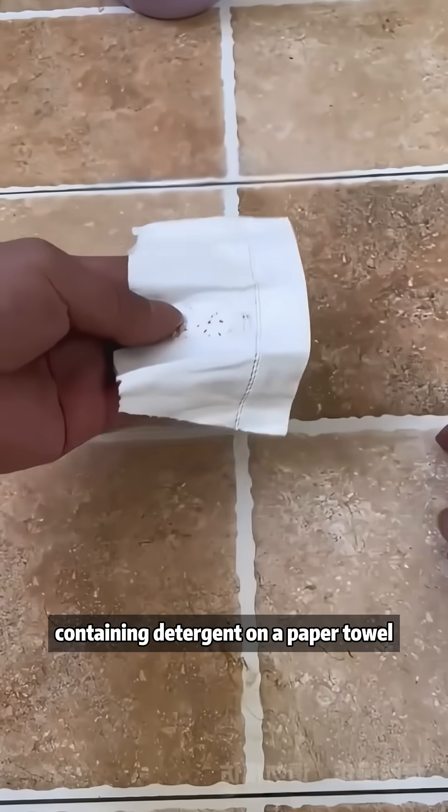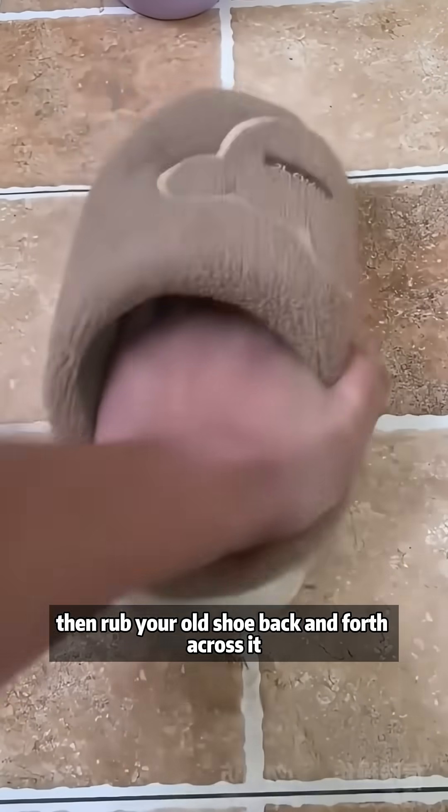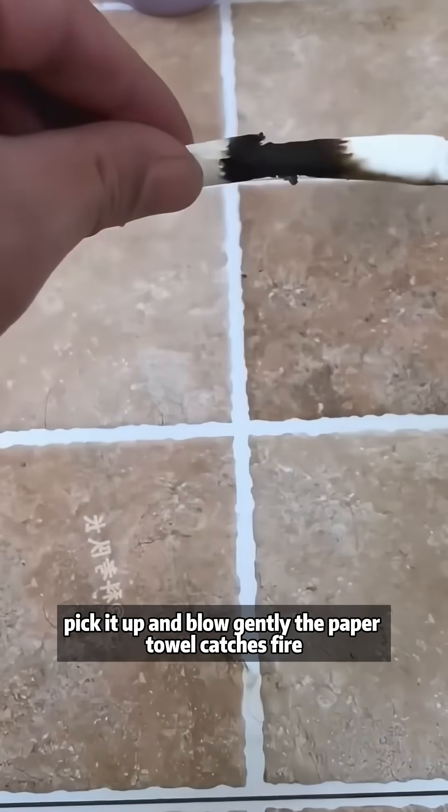Pour some phosphorus-containing detergent on a paper towel, roll it into a cylinder, then rub your old shoe back and forth across it, pick it up and blow gently. The paper towel catches fire.